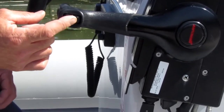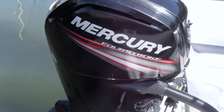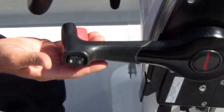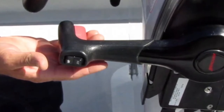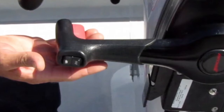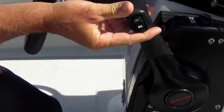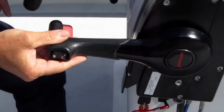On the control handle you'll find the engine trim up and trim down buttons. The engine only starts if the gear shift lever is in the neutral position. For safety, the shift lever locks itself into neutral each time it passes through the neutral position. To get the engine into gear, squeeze the safety trigger and push the lever forward or reverse. The further you push it, the faster you'll go.